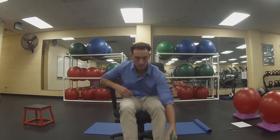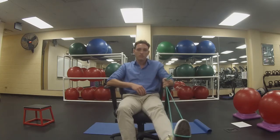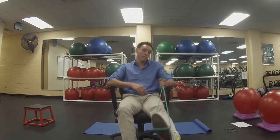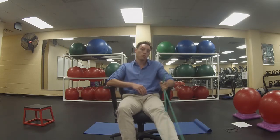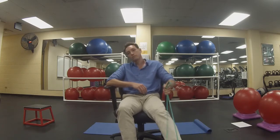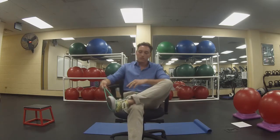Switching up to the other knee — same thing, a little resistance. Roll in both directions. Leg up, a little different resistance with the band.